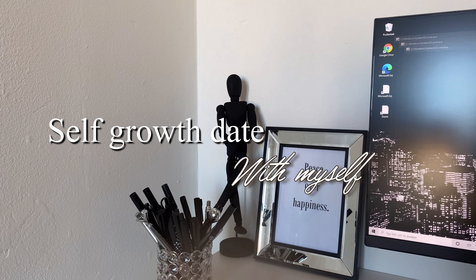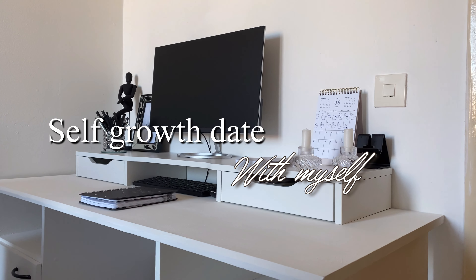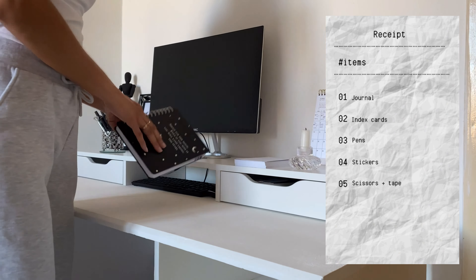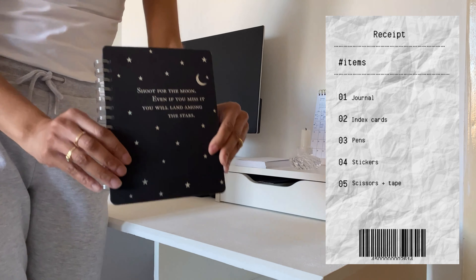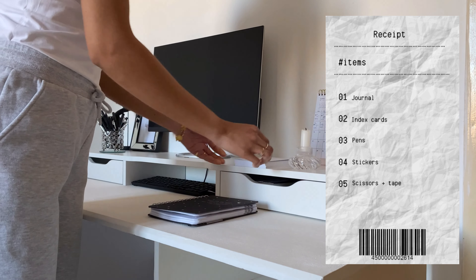Hey, what's up you guys and welcome to this new video. Today I will show you my self-growth date with myself. This is just something I do to get everything in order before summer starts, and just write down everything I want to do to create a better me.